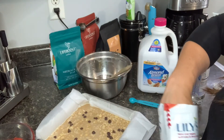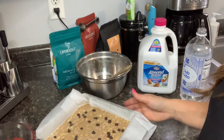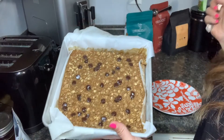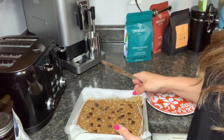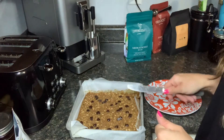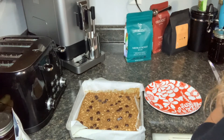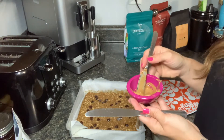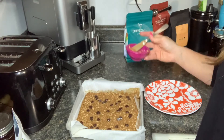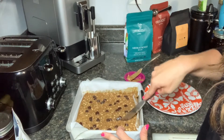I'm going to pop these into the oven at 375 degrees for 25 minutes and I'll get back to you as soon as they're finished. Our baked oatmeal is ready — I've allowed it to cool for a couple of minutes. I'm going to go ahead and cut into this so you can see how amazing these look. I chose some almond butter to drizzle on top, but again maple syrup, honey, or even a dash of cinnamon — whatever topping you like.